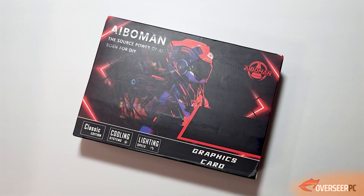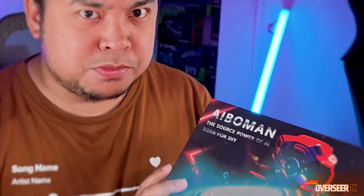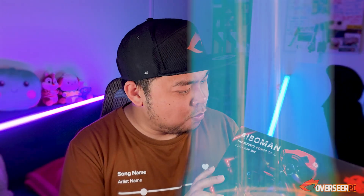If you've been into any Chinese online shop, you've probably seen this brand — iBerman. What we have here is the iBerman RTX 3060: 'The Power Source of AI, Born for DIY.' We're going to unbox this thing, talk about design, do some sound testing, and a little bit of overclocking.